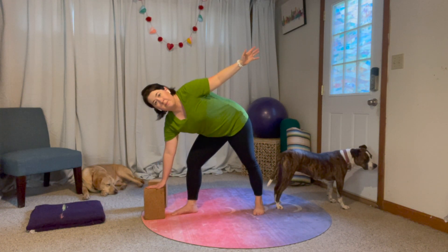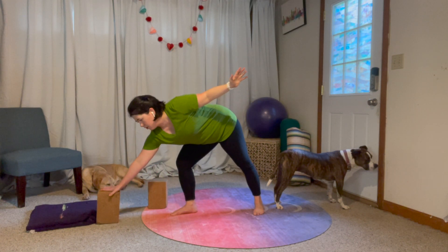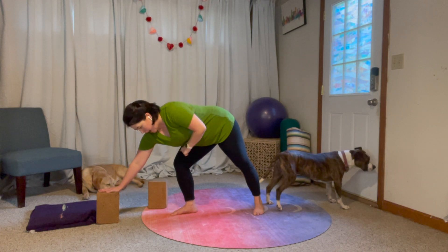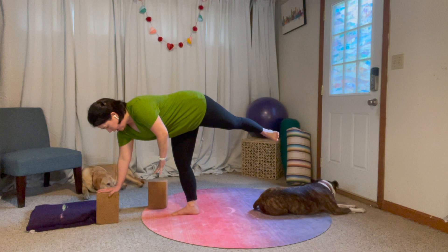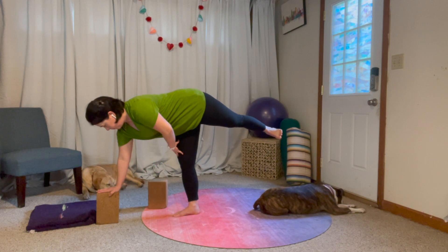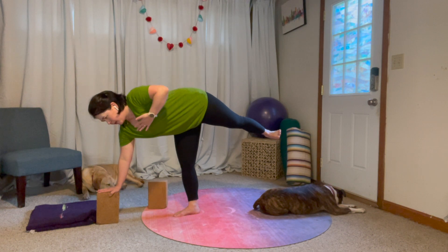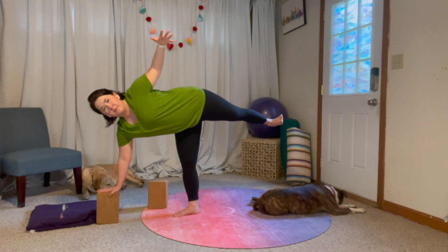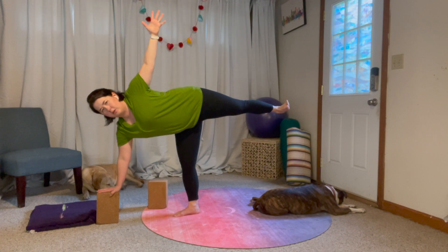For this bottom arm, go ahead and reach it out nice and long — really far in front of you. Then, strong through the standing leg, we're going to stand straight up. We're going to open our chest and keep this lifted leg nice and strong.